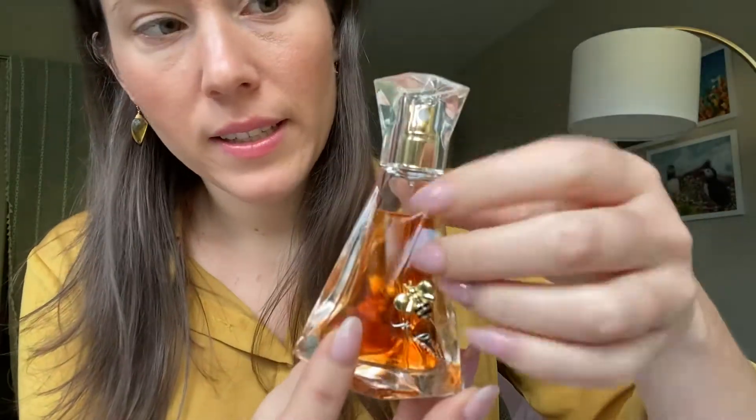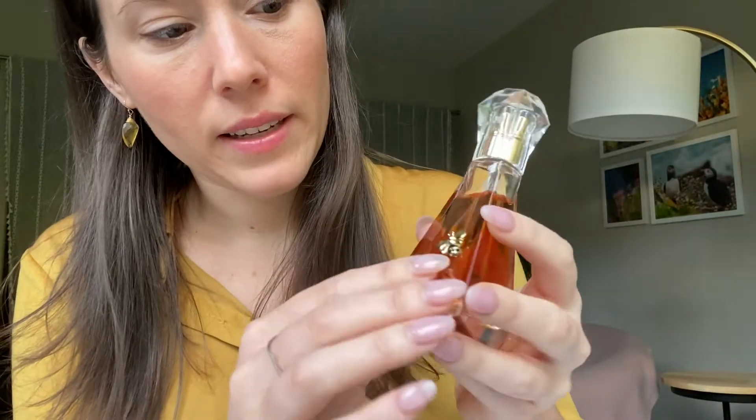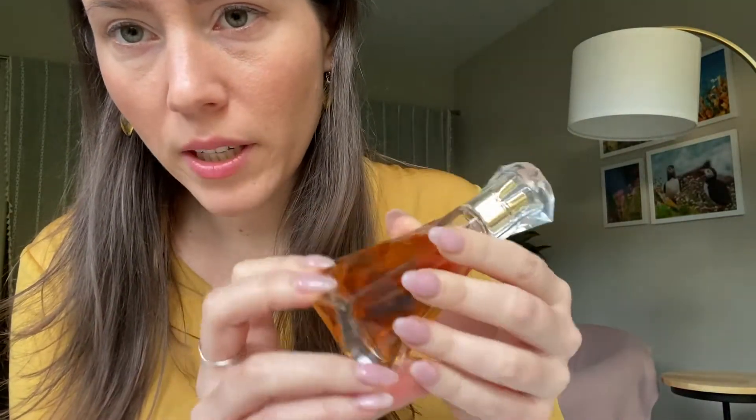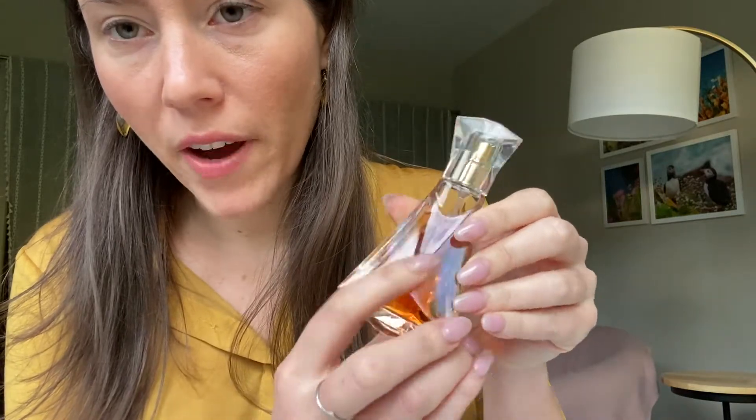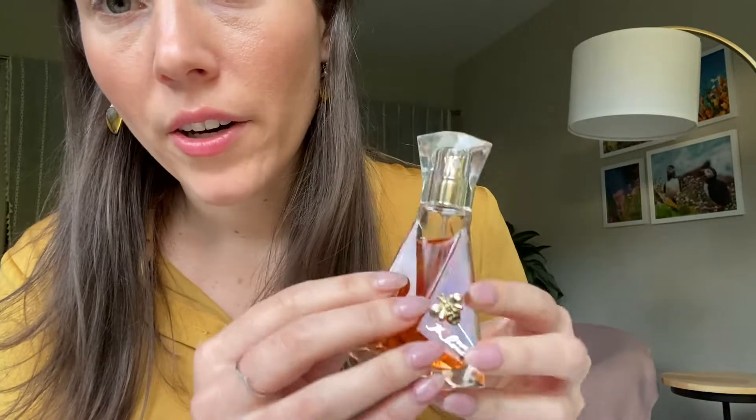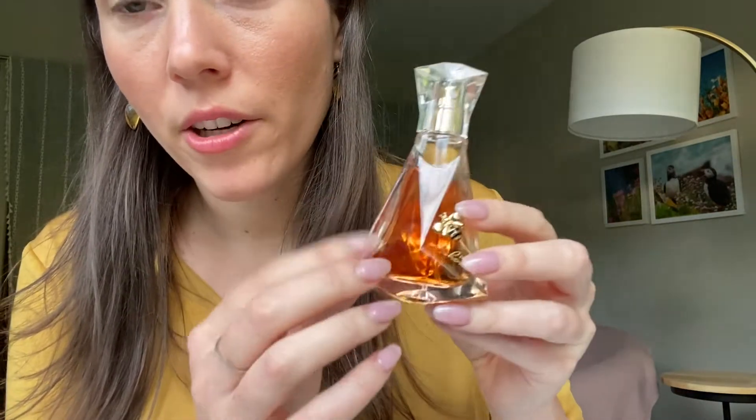I think the bottle is fun too. It's glass — this part is plastic, but this is glass — and it's got this sort of beehive-y look to it. I do get beehive vibes from it. And then of course the color is like this deep honey color. So of course I tried to dress on theme. I've got this shirt — I wish I had something a little more amber-y, orange-y, but I don't.